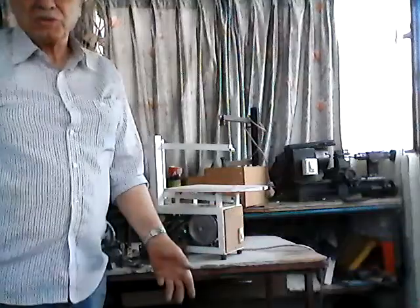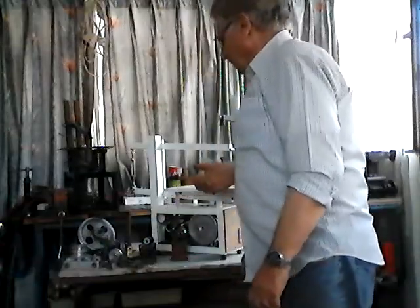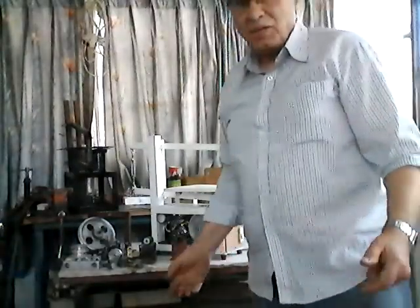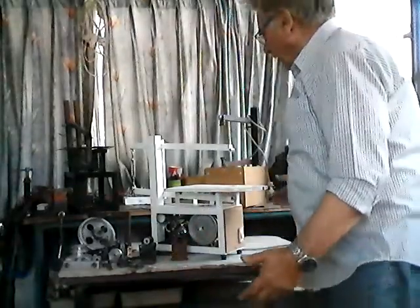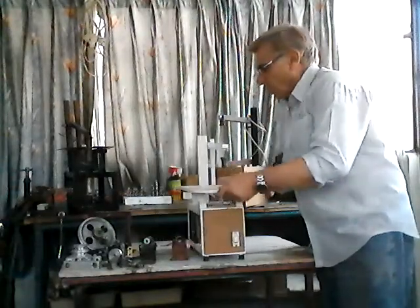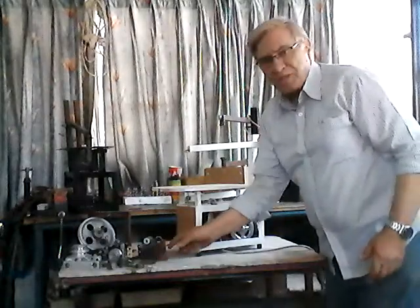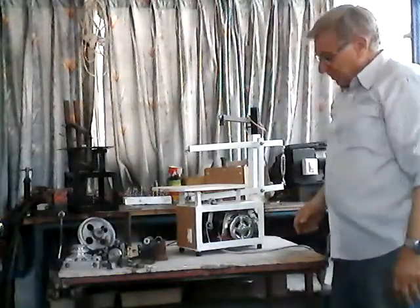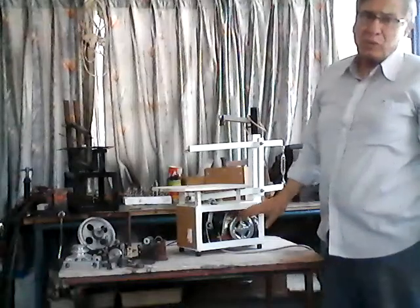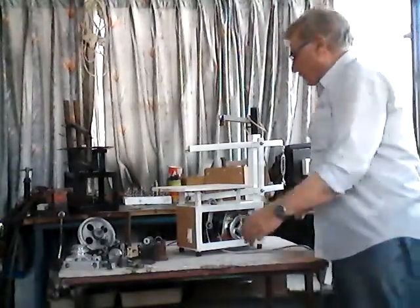This is a simple introduction to the machine I have just completed, to give you a simple idea of how economical you can create a scroll saw. In this particular case, the scroll saw I created cost less than 20 US dollars — it could be even less if you didn't have to buy a motor, such as one from a washing machine.